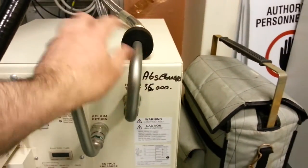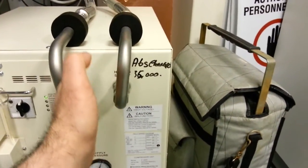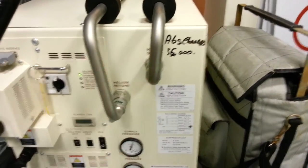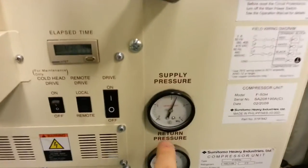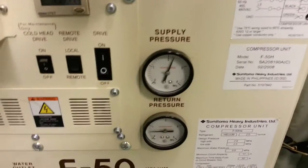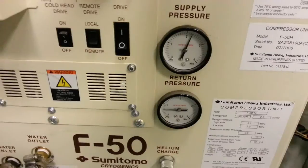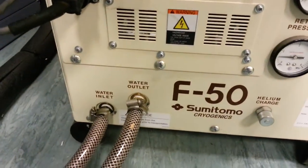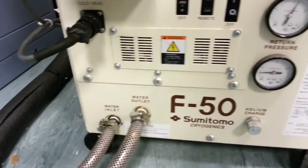We've got our helium lines here — return here and flow here. I put my hand on it and it's actually freezing because it's just been through the heat exchanger. We can see the supplied helium pressure: 2.2 MPa, about 300 odd psi. And return about 500-600 kilopascal, so about 70-80 psi. We've got water inlet and outlet from the main chiller unit we saw behind us.